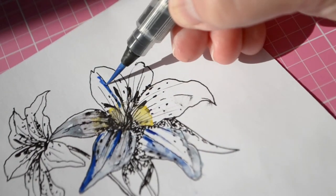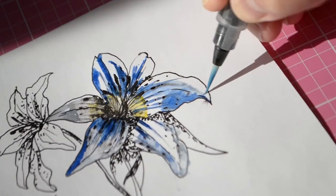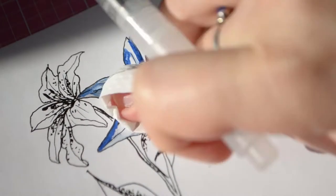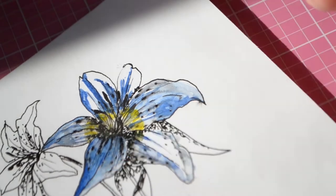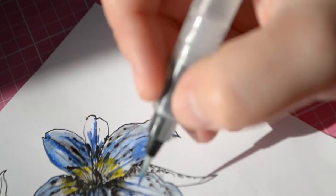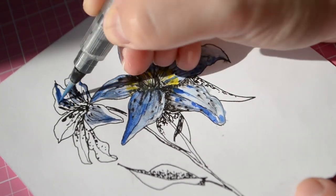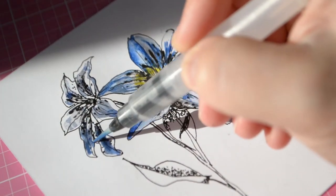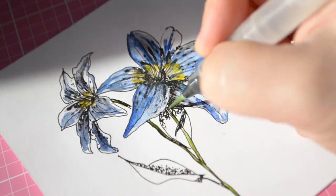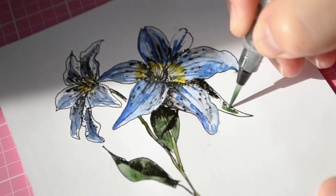If you like your paintings or illustrations to have very clean colors, definitely let this ink dry completely before adding watercolors or any other media. I'm working on a piece of mixed media paper — the cheapest kind, by Artist Loft. I do know that some inks take longer to dry on this kind of paper. If I had used a more textured, drier paper like watercolor paper, I think it would have dried quicker. So there's that.